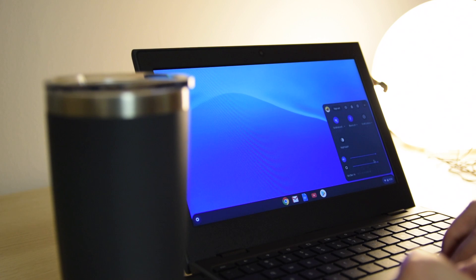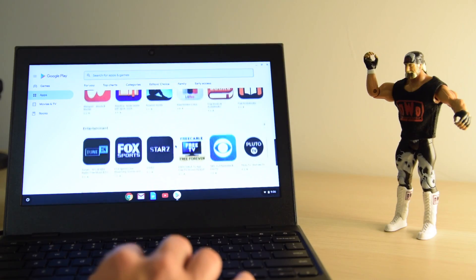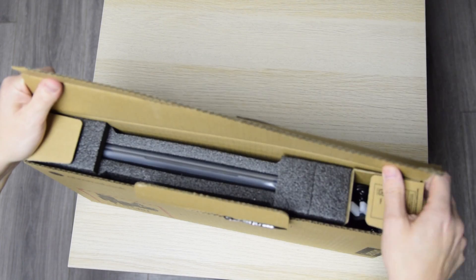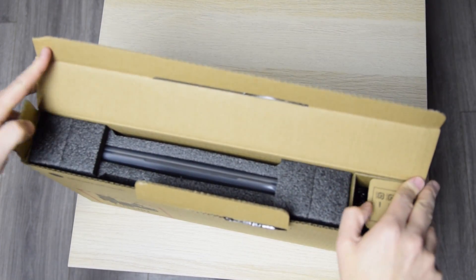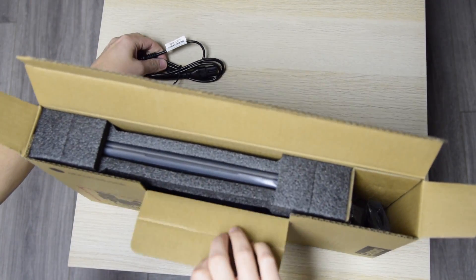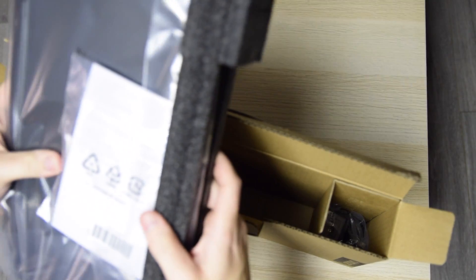As you'll see in this video, Chrome OS really doesn't need all that much power to operate — same goes for the majority of apps available on the Google Play Store. Now for the unboxing. Pretty basic stuff, but you will notice right away that this device charges via USB-C, which is incredible at this price range.